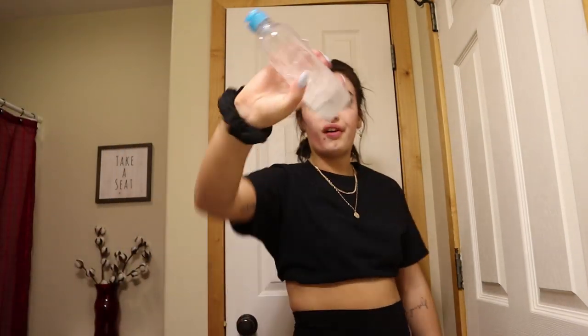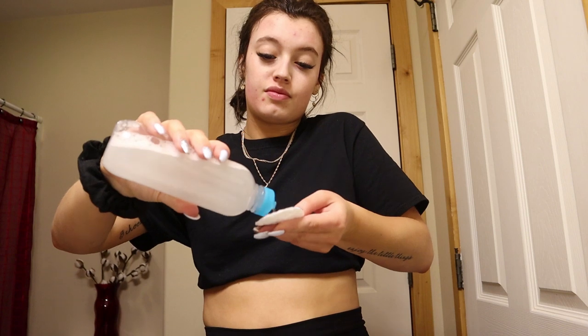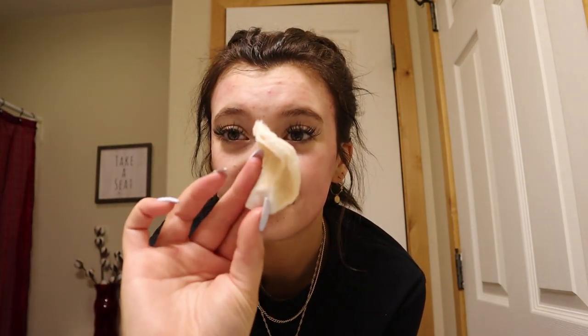Now that we have cleansed our face, we are going in with micellar water, because this is just going to take off any excess or any remaining dirt and makeup that you don't want on your face clogging your pores. See — after all of that cleansing, we still have that much leftover!